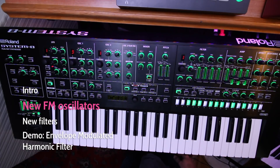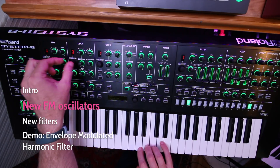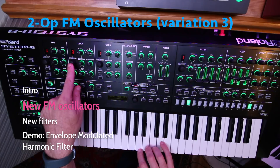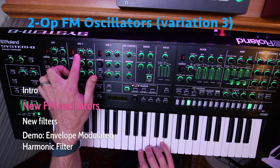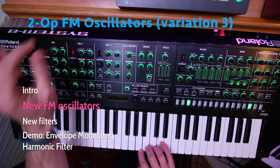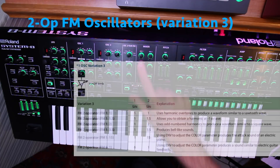Let's see what these new FM oscillators sound like. Before we had variations 1 and 2; now they've added 3 and 4. I started out by doing an init patch, so we're just listening to oscillator 1. We'll start with the new variation 3, which is a 2 operator FM synthesis with one sine wave modulating the frequency of another sine wave.